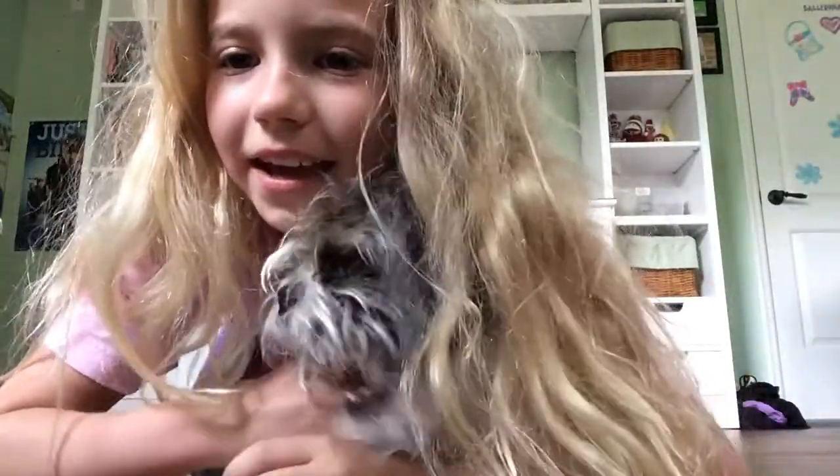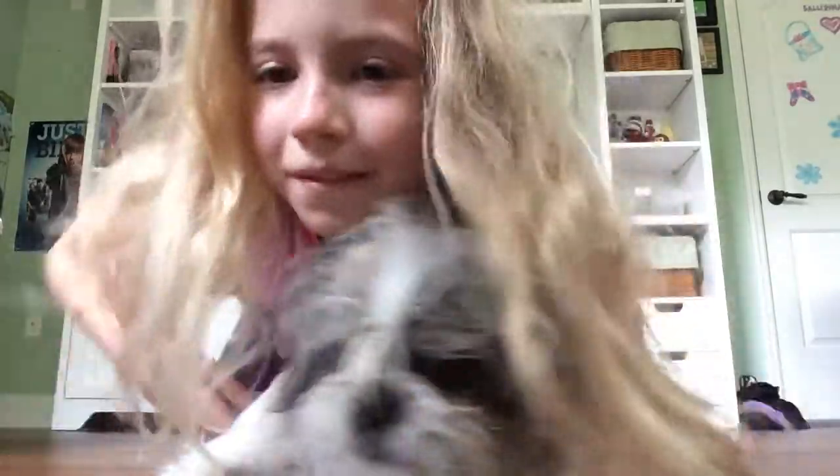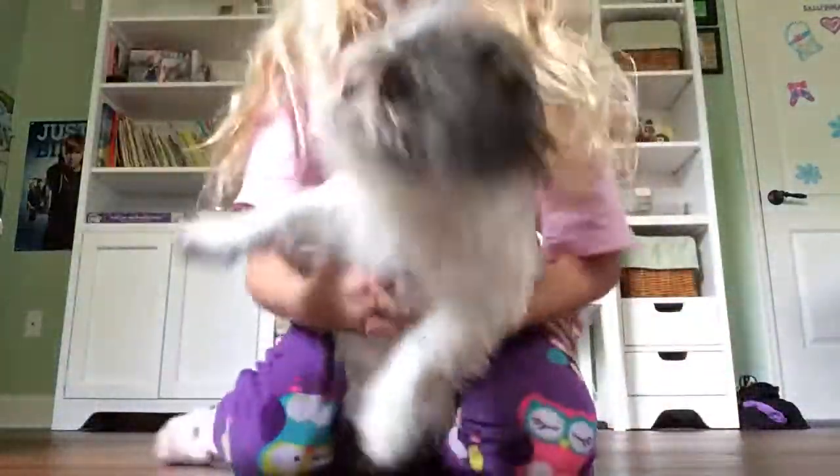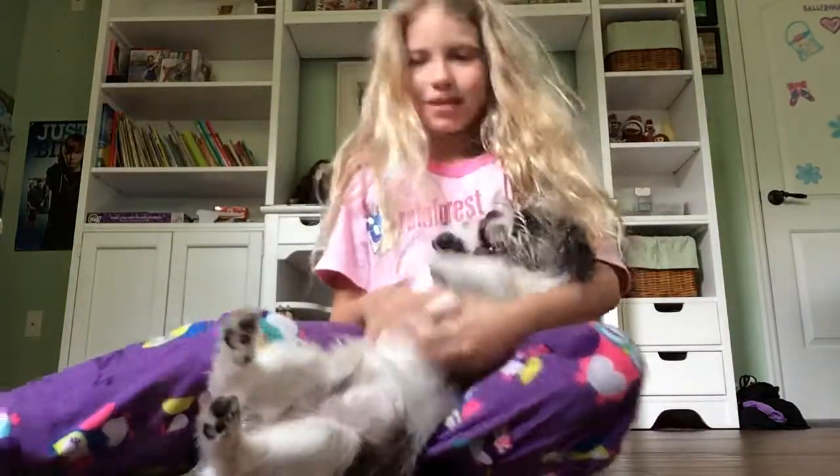All right, today I'm gonna teach Badger ballet and I'm gonna teach him his first move to do a turn. I'm recording this because it's gonna be hilarious and he's probably gonna be begging and begging to try to get out of dance class.